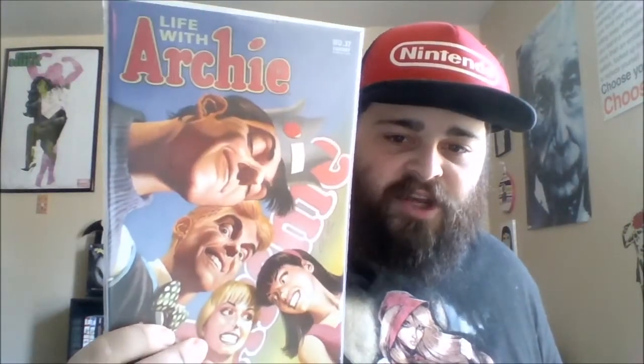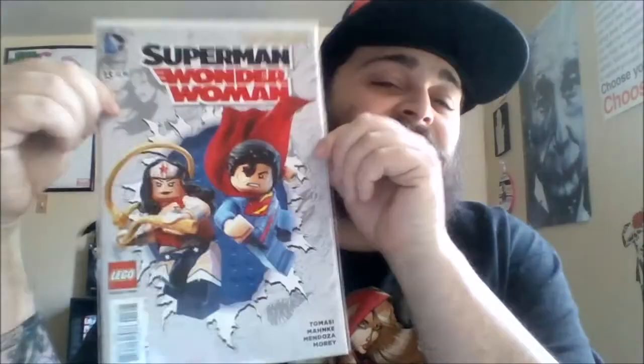Then I picked up number 37 of Life with Archie. I don't pull this series but I'm a huge Alex Ross fan. I got it for cover price and got it by chance — I forgot to order it and was really sad about that, but when the comics came in it was the last copy left so I got it for cover price. Then I got issue number 13 of Superman Wonder Woman — I hate the Lego variants. The reason I have this is there was an issue where DC shorted a bunch of places on number 13, so I got it a month late, but they did get this variant cover in, so they just gave me one of these to replace the normal cover until it came in.